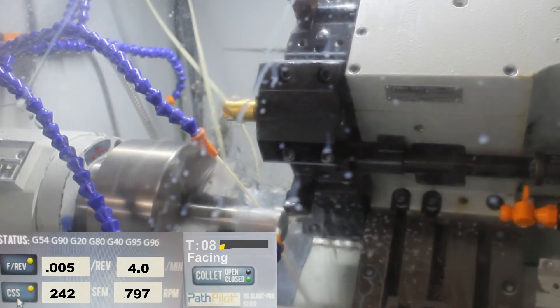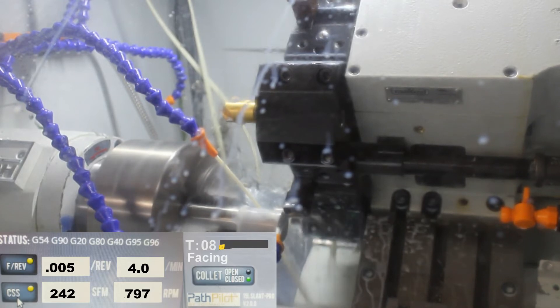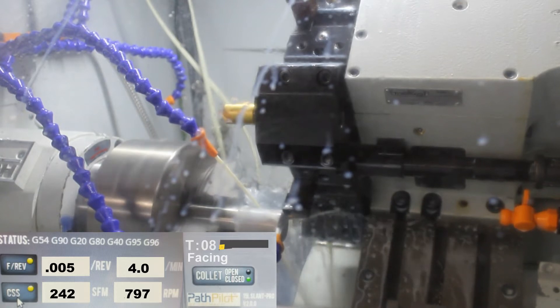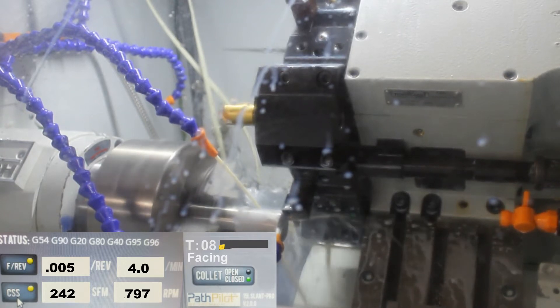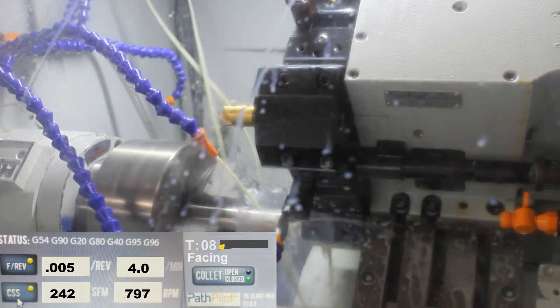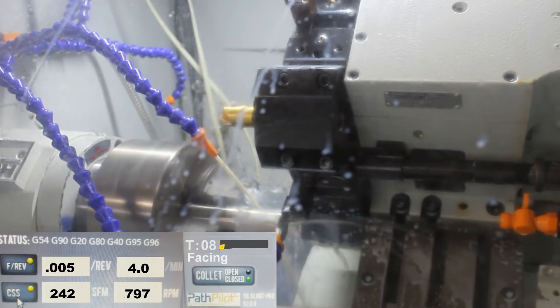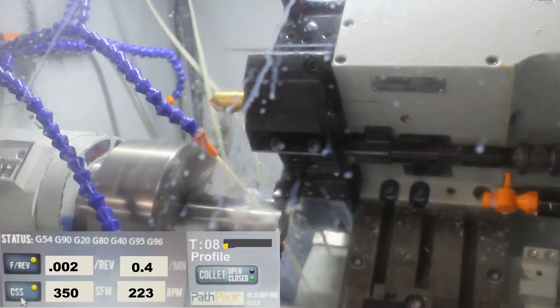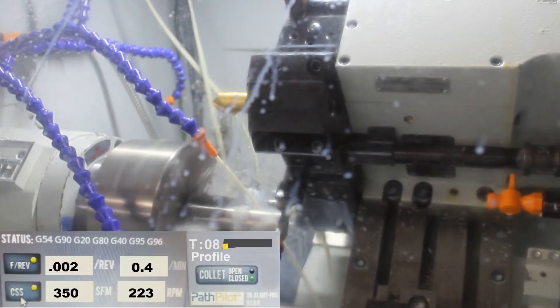This is a part we do all the time, so I already had the code set up for this. There's a little bit of wasted time in the code — could be made a little more efficient. Like, this could be more efficient; it cuts a lot of air here.